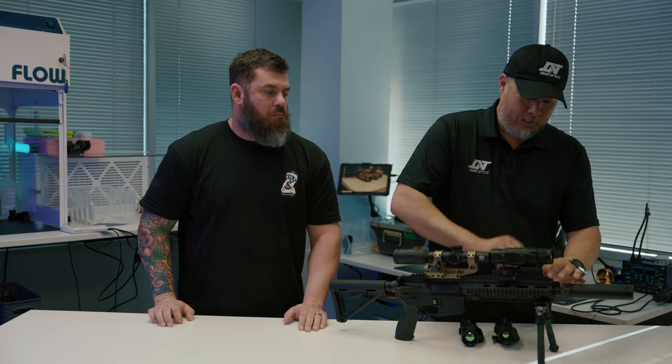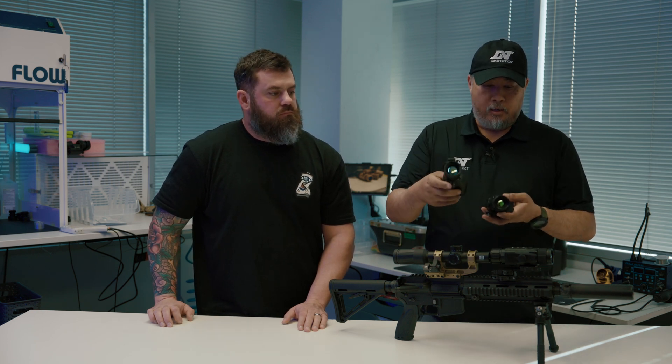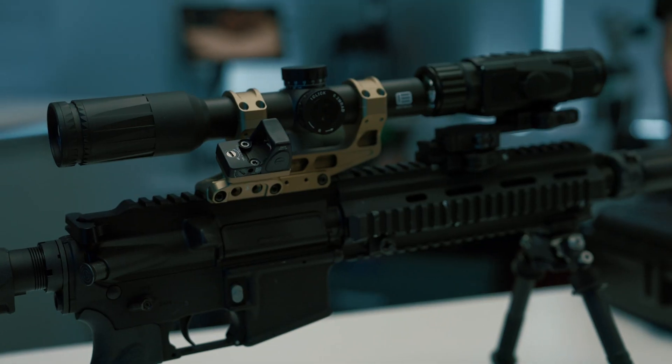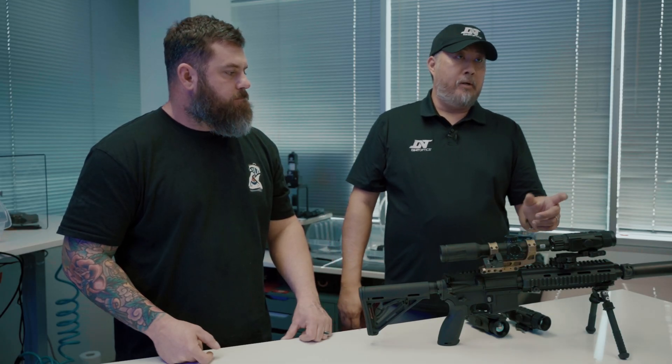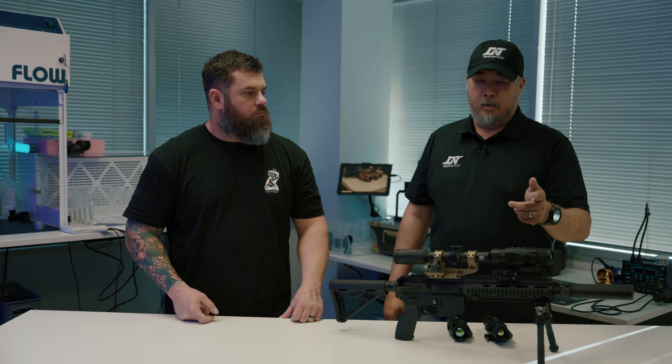So you guys know about the Zulus — their digital scope — and the Thermonite, which is the multi-spectral thermal and digital. Now we offer just a pure thermal, it's called the Hydra. We have a 640, this is a 384, and then this is a 256. They have different price points and different uses. It's a thermal weapon sight, but it's a multi-function thermal weapon sight — it can be standalone and has good eye relief, about 65 millimeters compared to the 45 millimeters on the Thermonites and the Zulus.